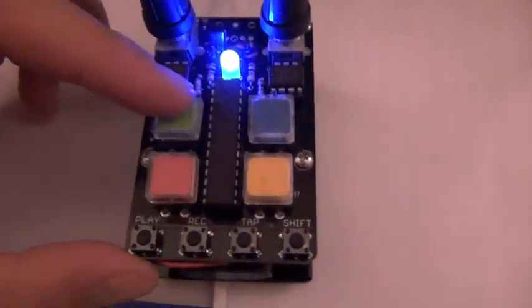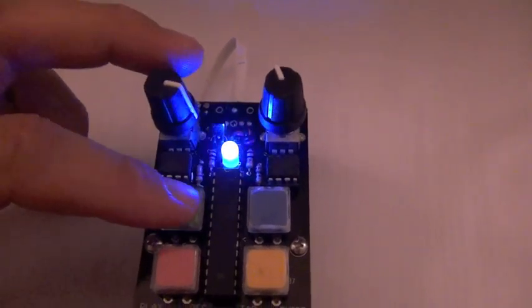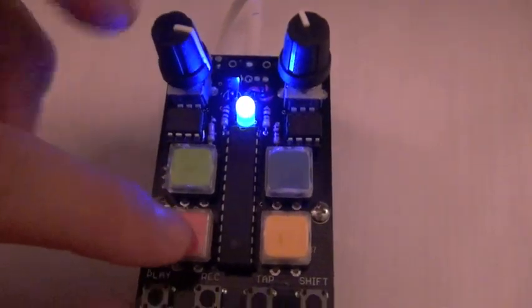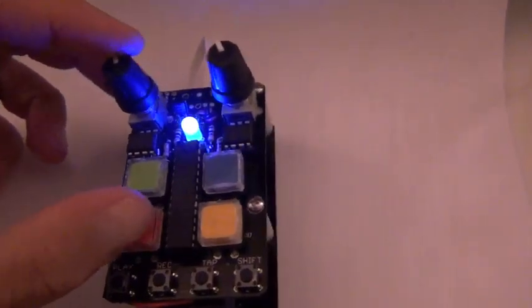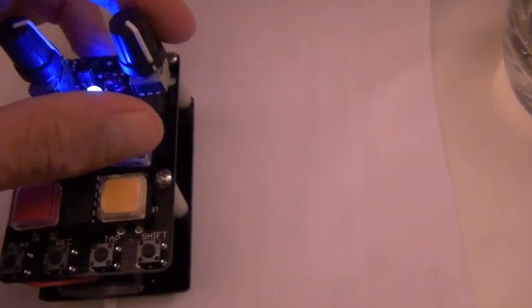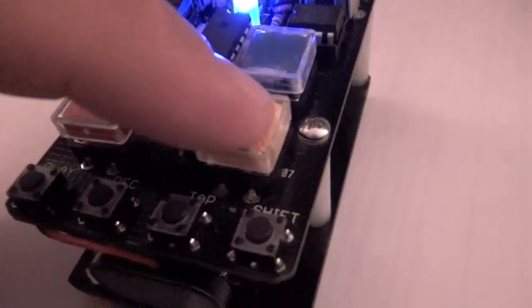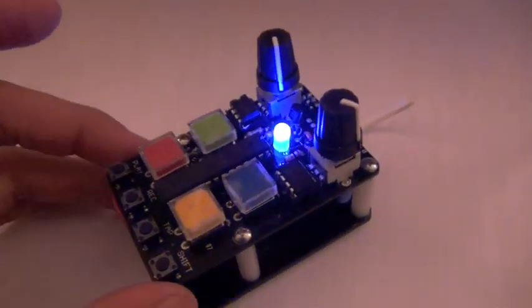So, we've got a bass drum. Turn the knob and get some pitch control over your bass drum. Welcome to Nasty Town, folks. There's a clap sound — kind of like a resonant noise clap sound. And this is like a tom-type sound, with a pitch control for this as well. Nice. And then lastly, a kind of dry hi-hat sound. So, pretty rough and rugged, but definitely useful. Let's see what else we can do.